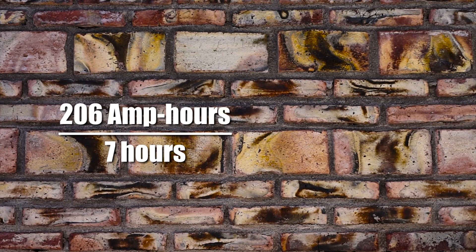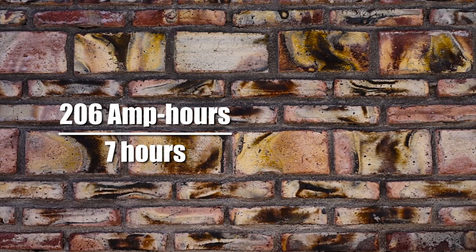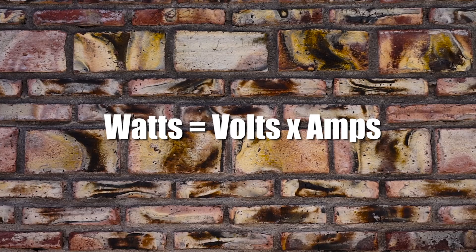We're going to take that total amp-hour usage — for us 206 amp-hours — and divide that by seven hours. That gives us the total amps our solar panels need to generate for seven hours straight. For us, our solar panels need to generate 29.4 amps in full sun. Solar panels are rated in watts, so to determine how many watts of solar we need, we'll use the formula: watts equals volts times amps. For now we're assuming you're not using an MPPT charge controller, but if you are we'll take that into consideration later — MPPT charge controllers actually make it so you need fewer watts of solar panels.